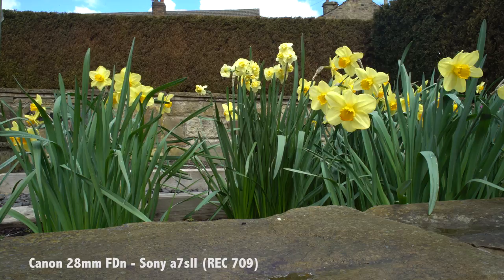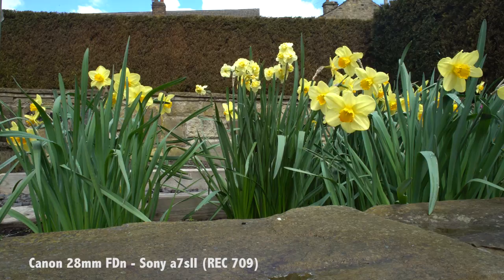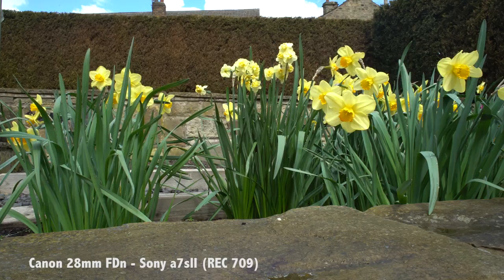What I find a problem with this lens is there is a little bit of flaring, even with the Super Spectra coating compared to newer lenses. It is a little bit too small for my liking. I have pretty big hands, so when it comes to handling the lens, it does cause a bit of issue when you try to change the aperture ring and the focus ring.